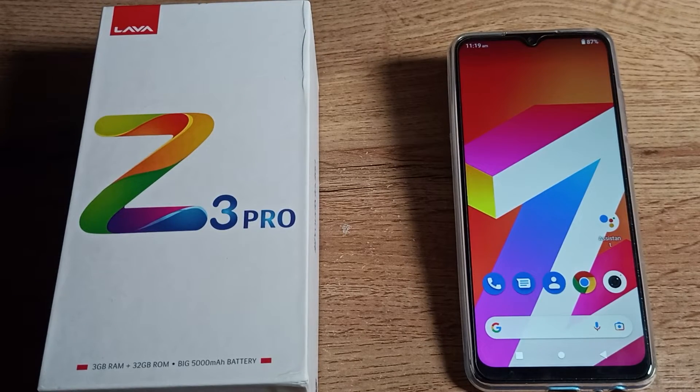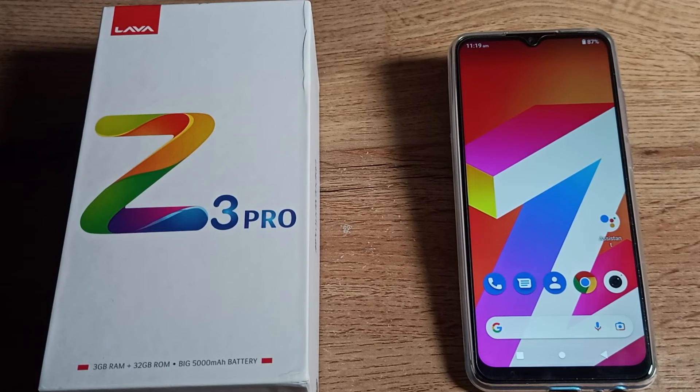After turning it on, you can see your battery percentage on your screen. I have 87% battery in my phone. That's it! Thanks for watching. We will meet in a new video with a new topic. Please like the video and subscribe to the channel. Bye friends!